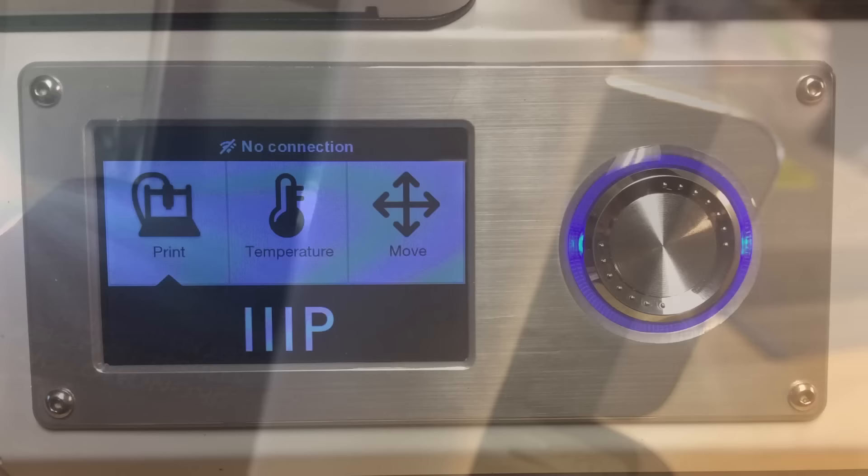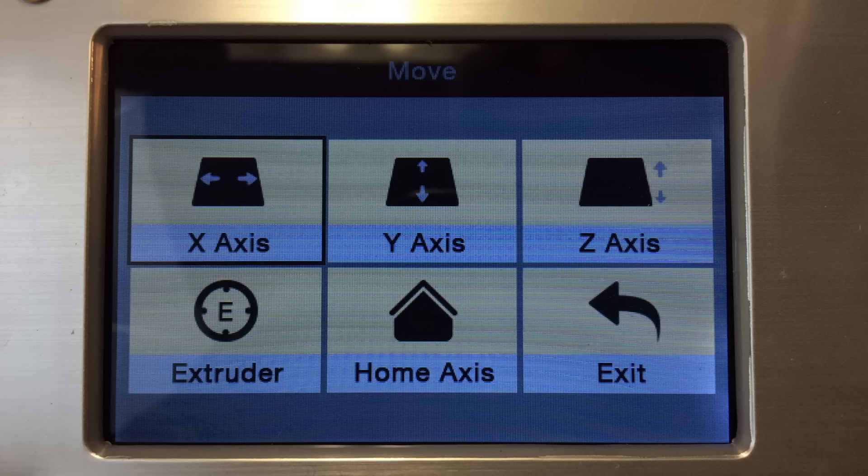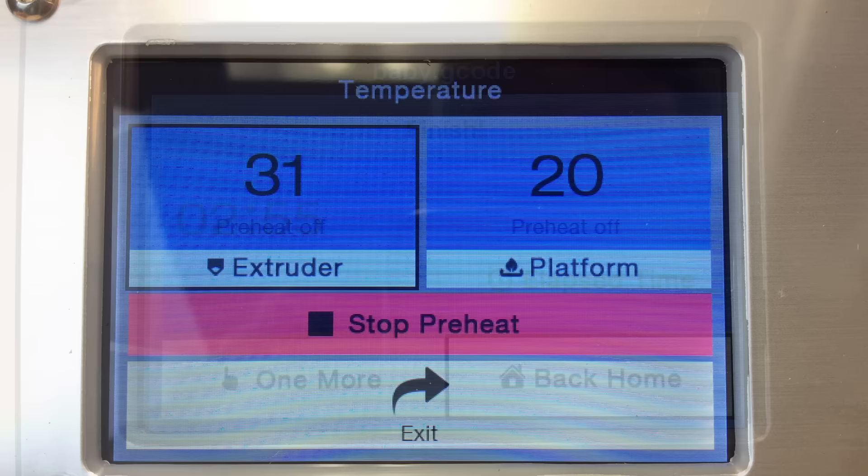The front of the unit has an LCD screen that looks like a touchscreen but isn't — you spin the wheel to the right and press it to activate. That's how you control it. There are three menus: the print menu, temperature menu, and move menu. The move menu lets you control the axes including homing and also control the extruder. The temperature menu lets you preset extruder and platform temperatures. From the print menu, when a print is done it shows elapsed time and has a nice feature where you can click to automatically print another.